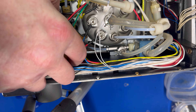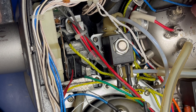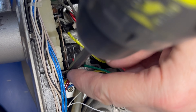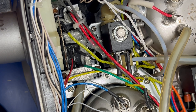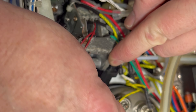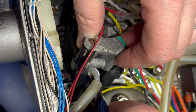Disconnect the pipe from the steam wand as this will give you more wiggle room later. Then remove the three screws holding the wand in. This will also allow us more room to feed the new wire through. Here's the important part: you'll need to cut off the cable tie inside the wand, otherwise you'll find it very difficult to pull the wire back through without damaging it.